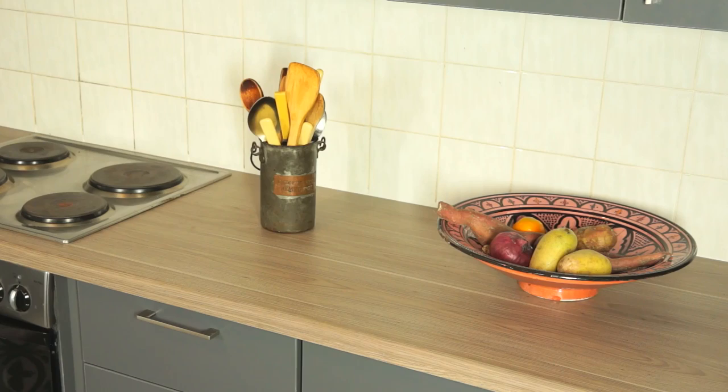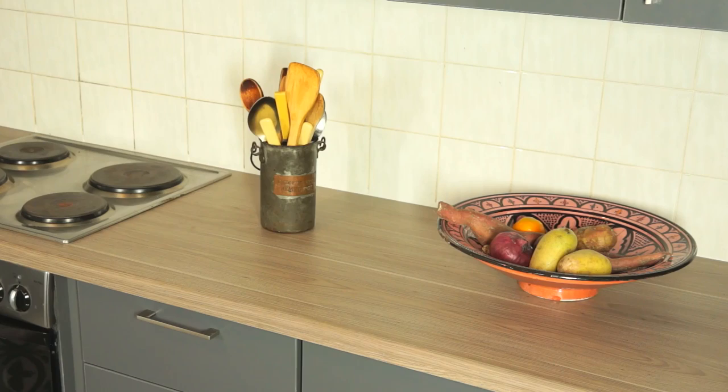This low-maintenance surface can be cleaned in a snap with a damp cloth or a mild detergent diluted in water when you need it. All it takes is a little bit of care and attention and you and your PG Bison Formica LifeSeal worktop will be together for life.